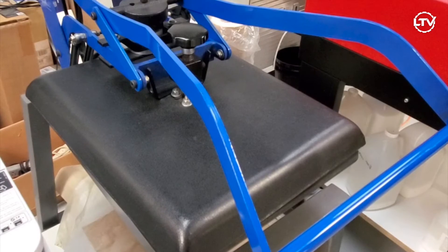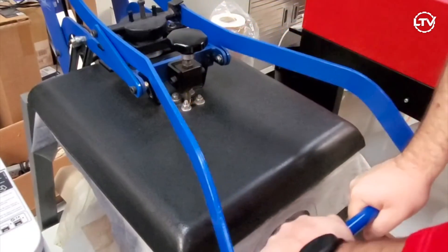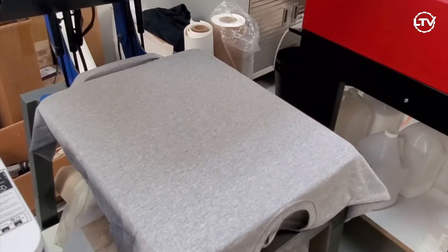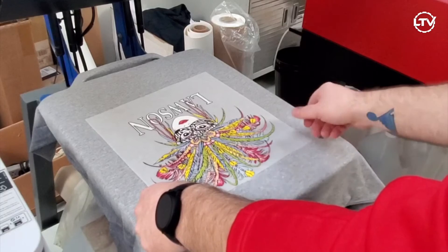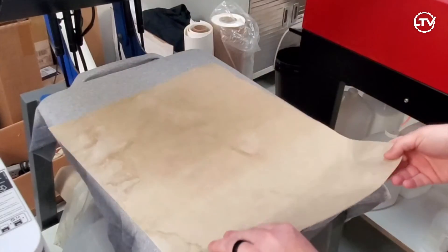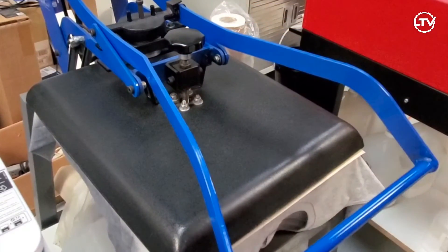Now I'm going to line up the shirt and hit it quickly with the heat press to take any moisture out of the shirt so that our adhesive will bond to the shirt the best that it can. Once we've removed all the moisture from the shirt, we're going to take our film and place it onto the shirt so that it's not crooked or sideways. Once we have everything lined up, I'm going to use a teflon sheet over the film and heat press it at 325 degrees for 15 seconds using a medium pressure.